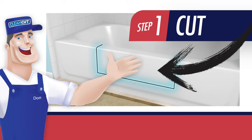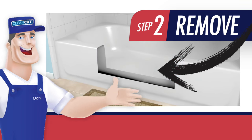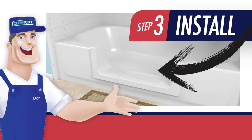Our patented process includes clean cutting a portion of your tub, prepping the area, and finally product installation.